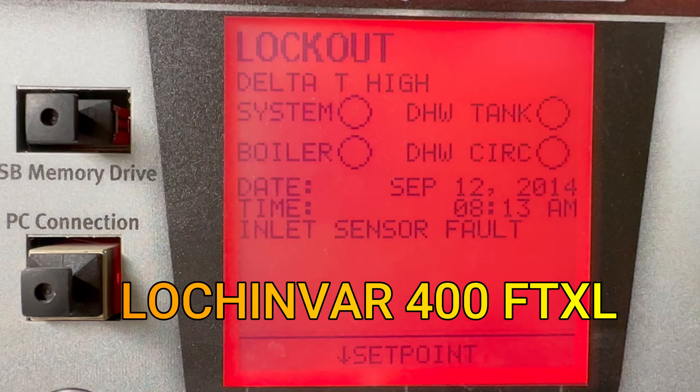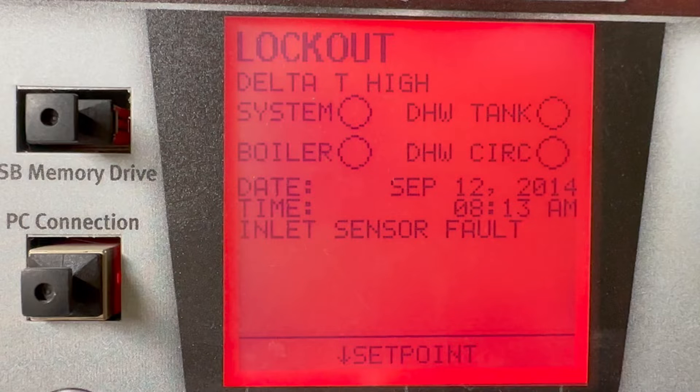Hello everybody, good evening. We have this work order — this is a Lochinvar FTXL, 400,000 BTUs, and it serves 12 apartments. The problem we have is a lockout: after trying a few times to start, it couldn't, due to an inlet sensor fault. I'm going to take you step by step on how to replace the inlet sensor, but I'm also going to show you how to be careful and not be distracted by the Delta T high fault.